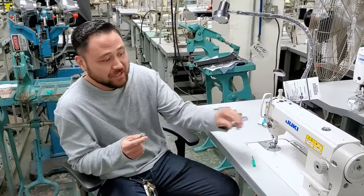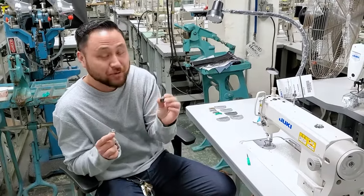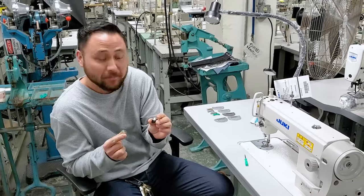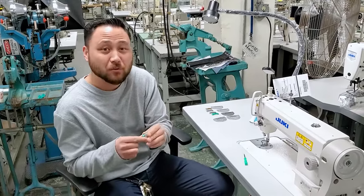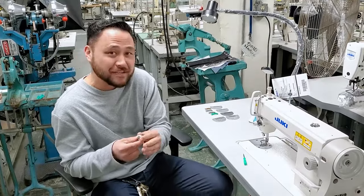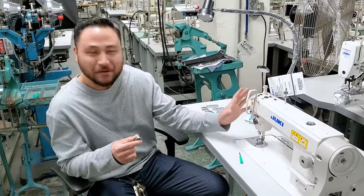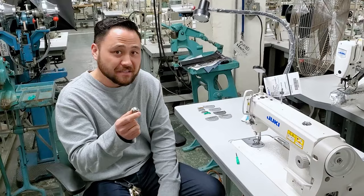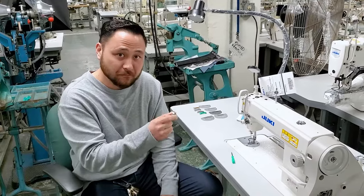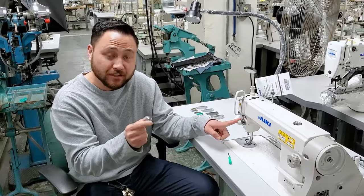We have the DDL5550N. Any industrial single needle machine with this bobbin, or pretty much any machine with a bobbin and a bobbin case, you need to understand how the tension works. You have the top tension and the bottom tension. Top tension is always the go-to for most people because they don't have the information on this. In my opinion, the bobbin case is always more important than the top side. You adjust your bobbin case first and then you move on to your needle tension.